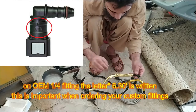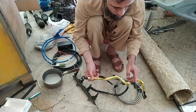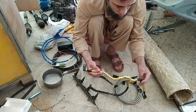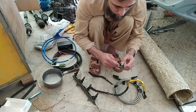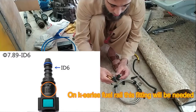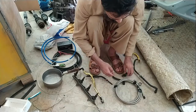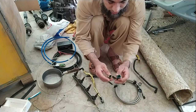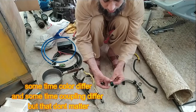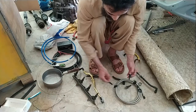On one end you do not need to change the fitting because you are coupling it with the same fuel line pipe. On the other end you will need a 7.89 or 7.95mm fitting — both will work. These fittings can come in white or blue, sometimes metal, sometimes plastic, sometimes with a press button — these are called quick disconnect fittings.